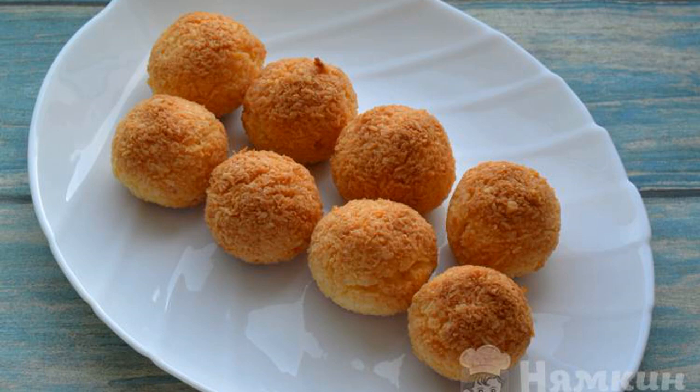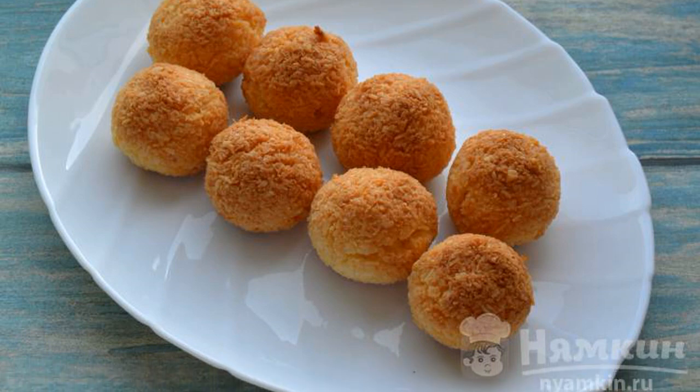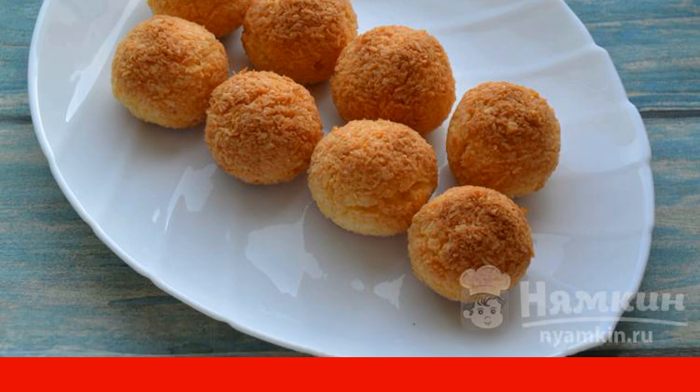Coconut Cookies are ready. The cookies are crispy on the outside, soft and tender on the inside.